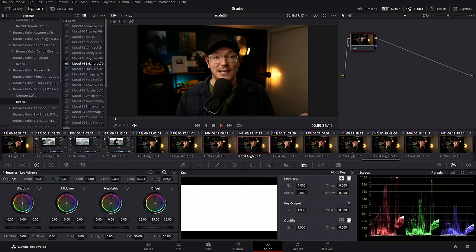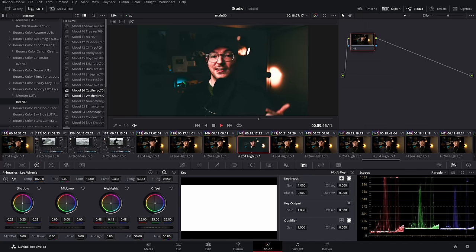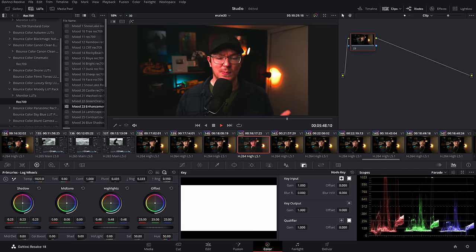Next up, color grading. DaVinci Resolve was originally known mostly for its color grading abilities, and Blackmagic haven't skimped on this. You get about 90-95% of the color grading abilities within the free version. You can adjust highlights, shadows, contrast levels, colors, saturation, apply LUTs, create LUTs — basically all the things you'd expect from a color grading package.